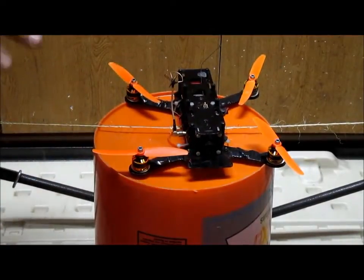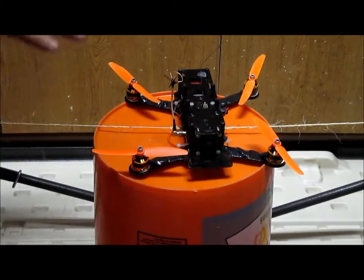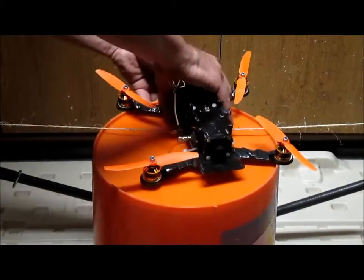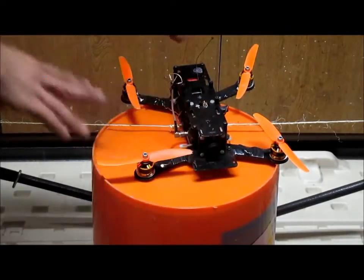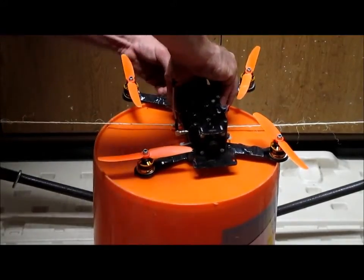I recommend wearing a helmet and goggles or whatever to make this safe. Don't get injured, don't get hurt. Make sure your radio is on. It only needs to be flat or solid — you don't need to worry about being perfectly flat or anything. The accelerometers just need a solid surface to start up.